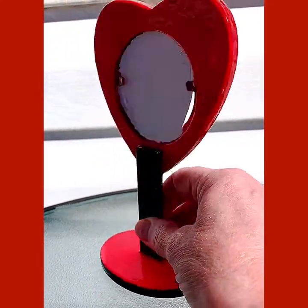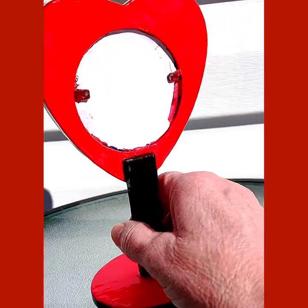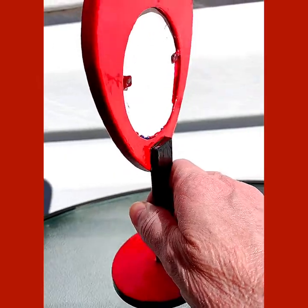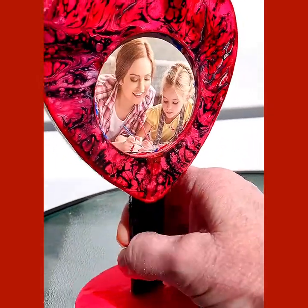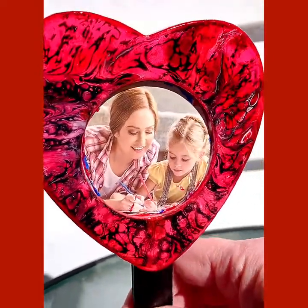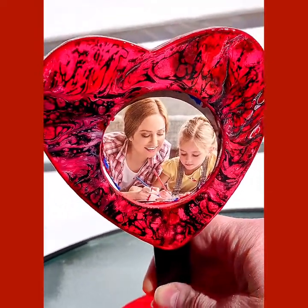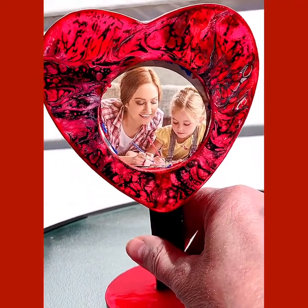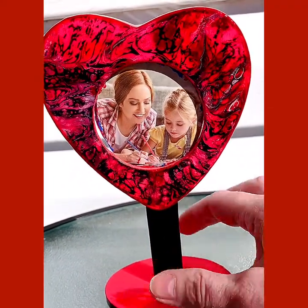It's been sealed with a clear gloss top coat that dries hard, so you will be able to wipe this off if something got on it — it wouldn't ruin the finish. The decoration on here was created using acrylic paint pouring techniques.